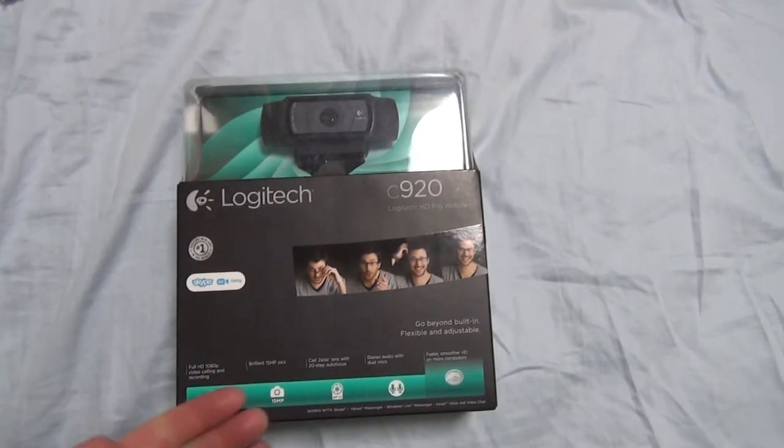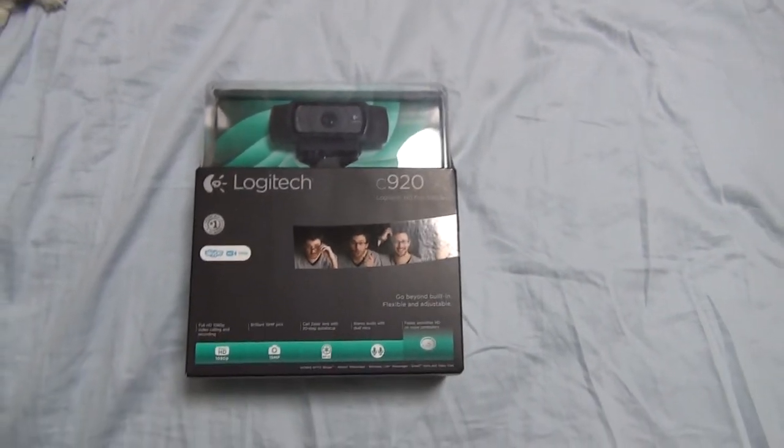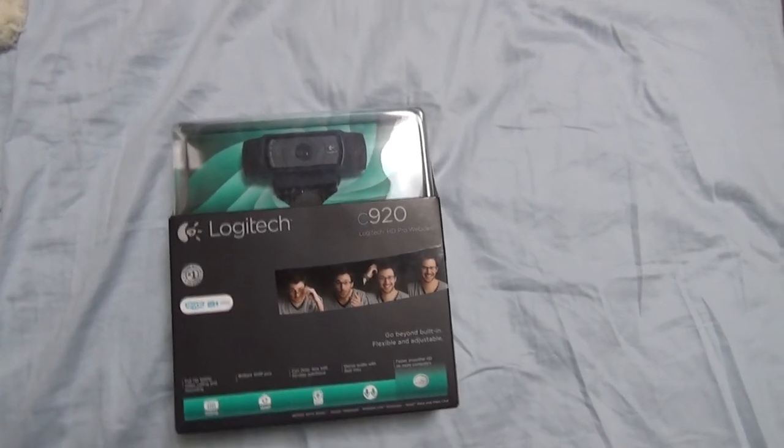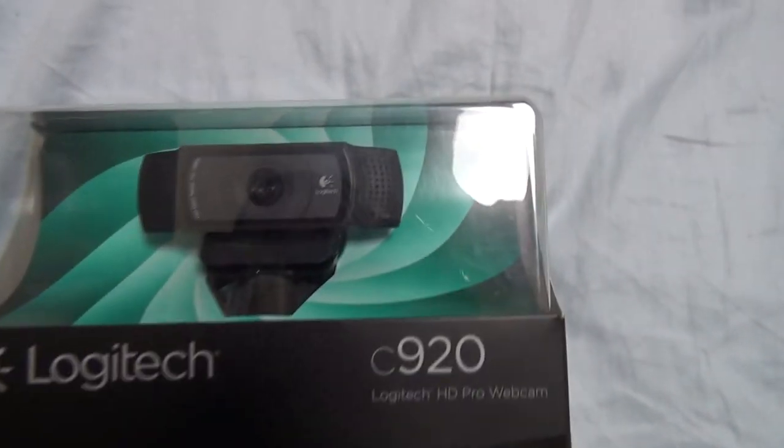This was highly recommended online. I went through several websites, and this is the one that they recommended the most. So before we start opening the box, let's take a good close look at the box itself.